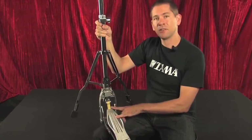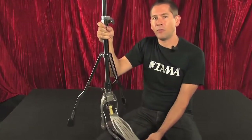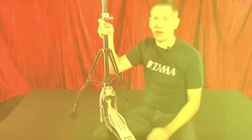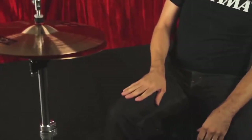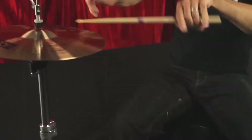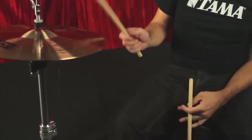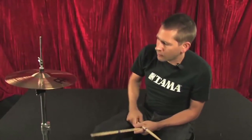It also features the same lever glide system that's on the HH905, and all the upgrades we just discussed are on this stand too. The first thing I want you to notice is how the hi-hats flatten out when you step on them — the angled hat on the bottom just flattens out, giving you a lot more control. It's got a really nice sizzle with the angle we have now, but when you step on the hat, it's completely tight and consistent.